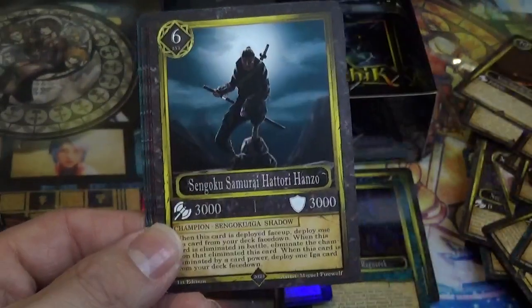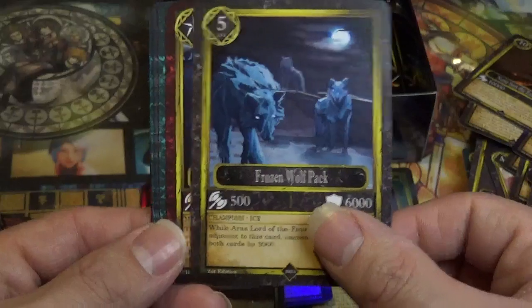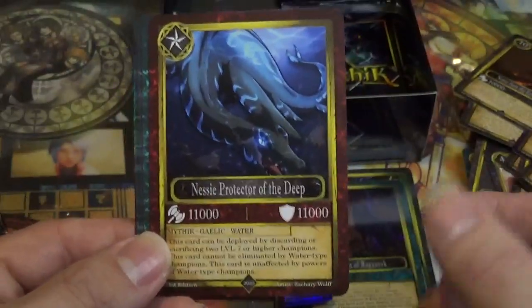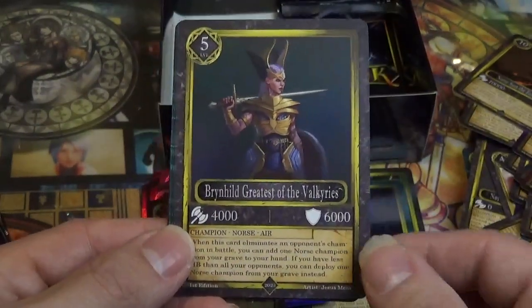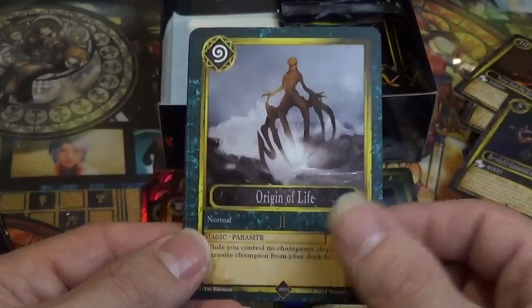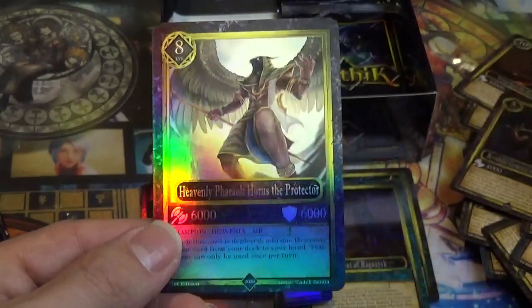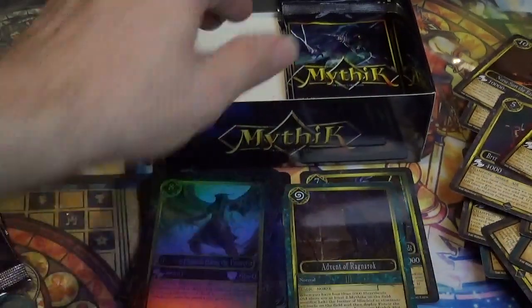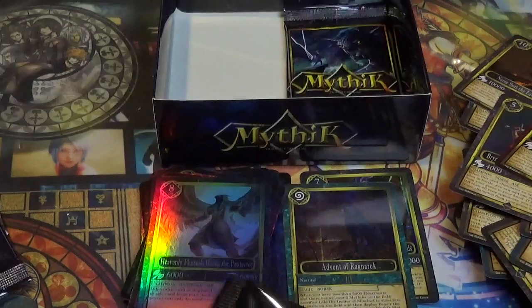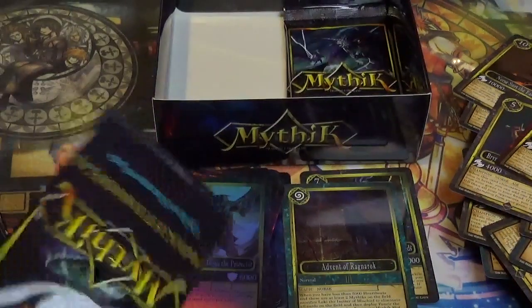Naglafar, the Ship of Nails. Sengoku Samurai Hattori Hanzo. Frozen Wolfpack — that'd be a cool one to get holo to go with our wolf theme. Nessie, Protector of the Deep. Sky Piercer. Brihinder, Greatest of the Valkyries. Origin of Life. Iga Sabotage. Quizacatl, Overlord of the Wind. And Heavenly Phantom Hours, the Protector — very nice. So after this we've got three packs left including this one, so one should hopefully be a higher rarity card.